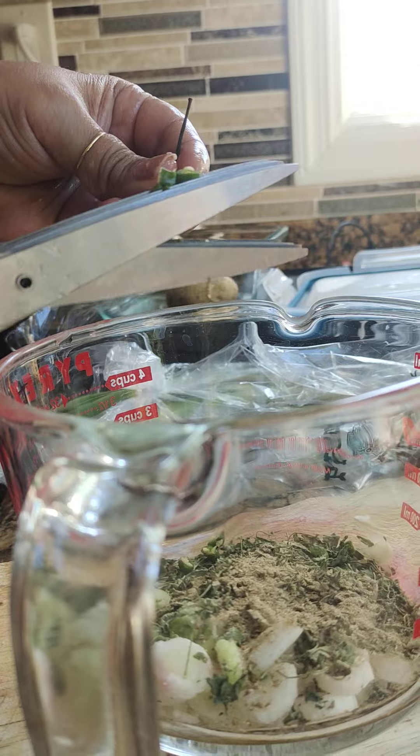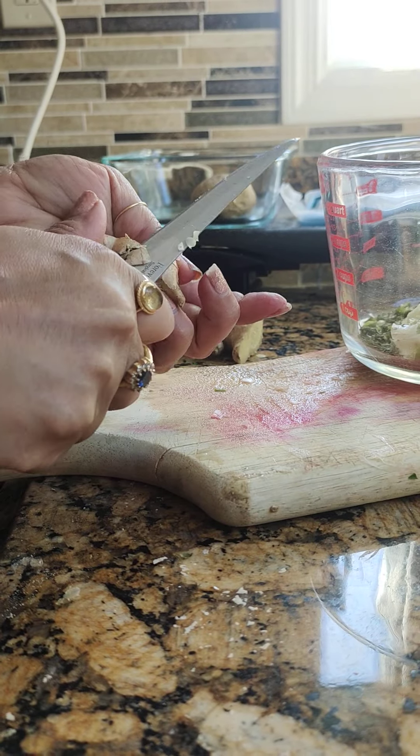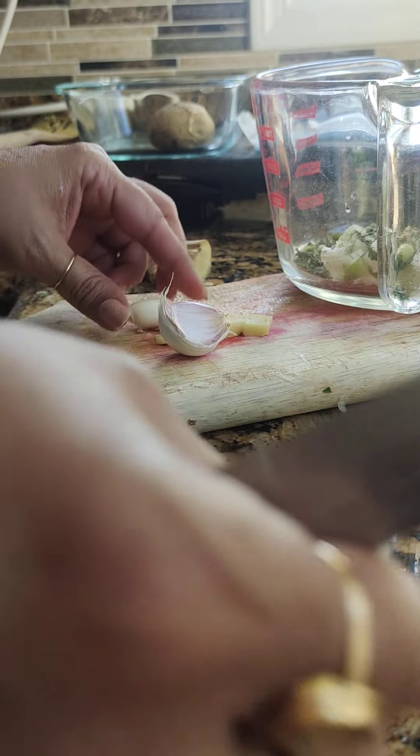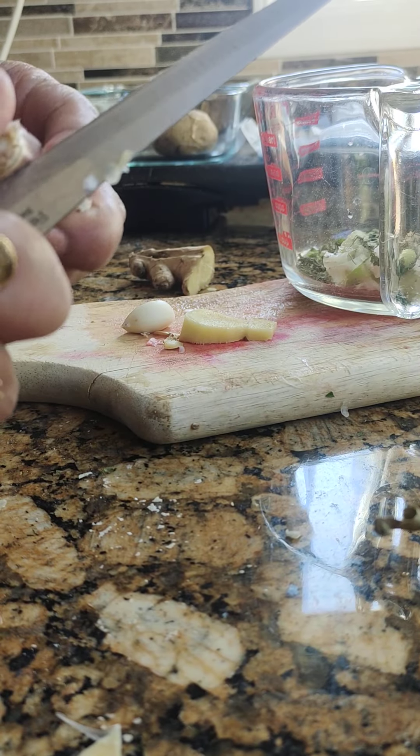Two green chillies. Now cutting ginger — half an inch of ginger. Two cloves of garlic. Grating the garlic and ginger inside the bowl. Very interesting.